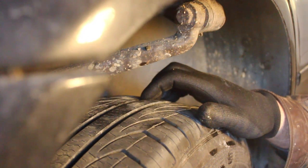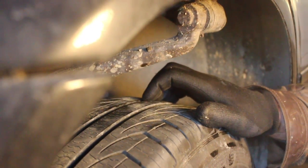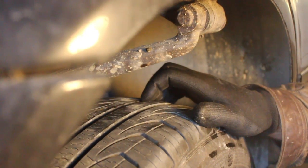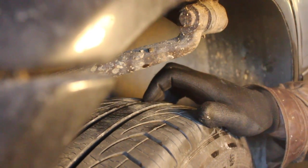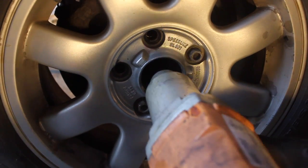Here we have a wheel bearing problem. You can see the wheel shake, and also when you're driving you can really hear it hum. Let's get started with the wheel on the ground.